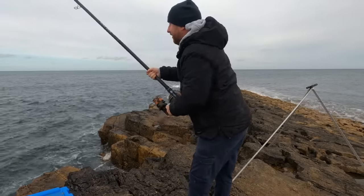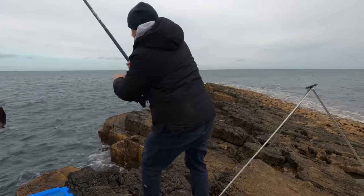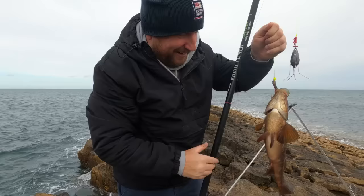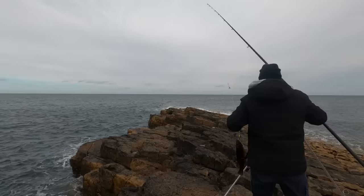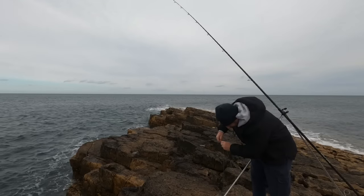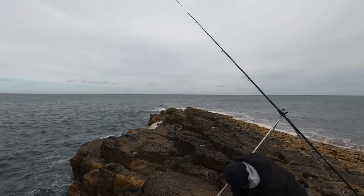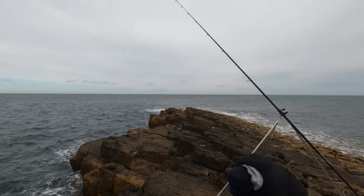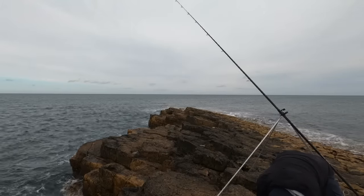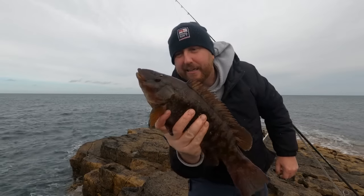I've got a fish — I think it's a wrasse by the way it's scrapping. That was right, and what a belting wrasse that is! What a cracking wrasse. What a beautiful, beautiful wrasse — about three pounds. Chuffed to that.